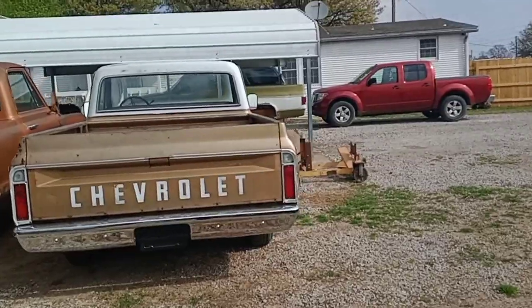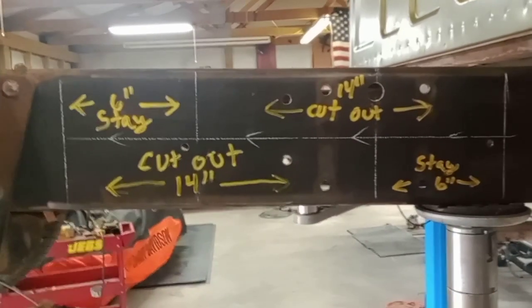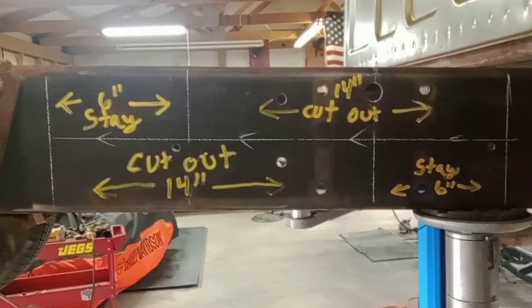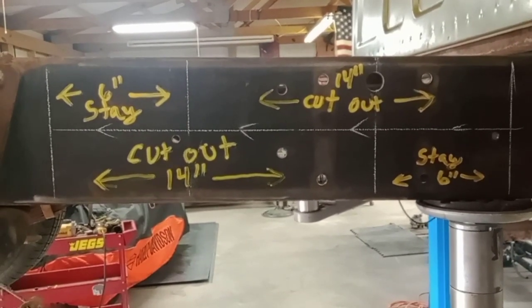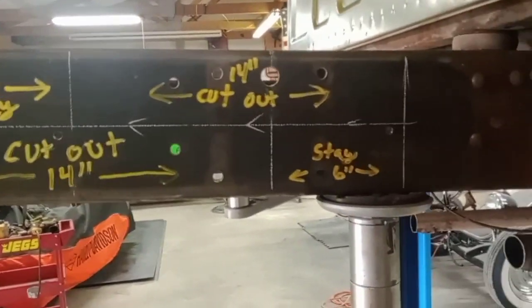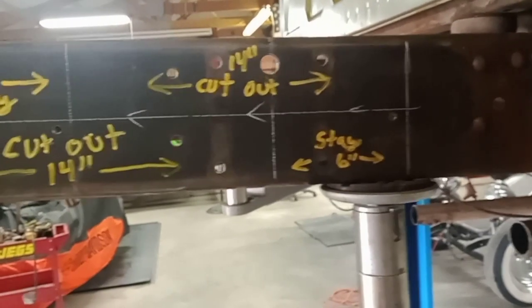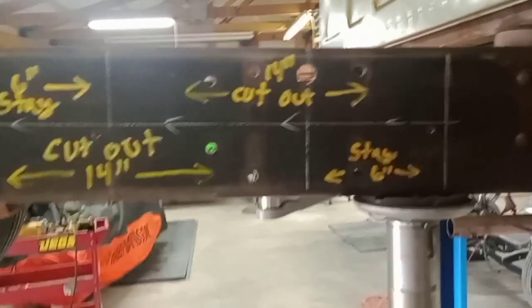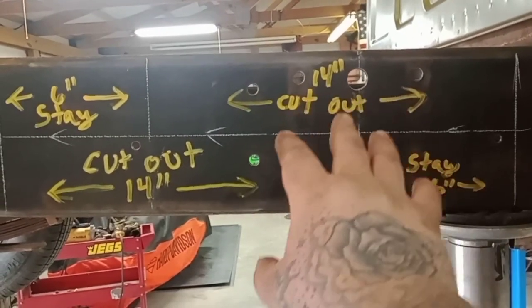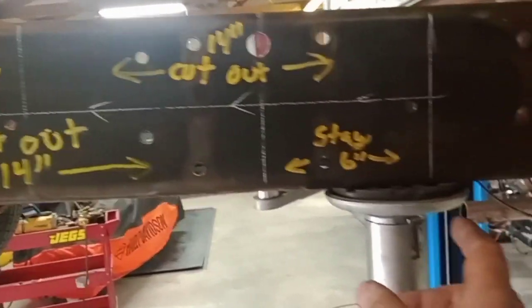Here's the layout on these frames up front. You can see what I've done — there's a Z cut leaving six inches overlap each way. That's about all you've got between the mount and there to give you plenty of room to weld good. You could probably go another inch or two, but it gets tough grinding. So I do a six-inch overlap. You take out 14 inches right here, then come over here and take out 14 there — that will leave six here.